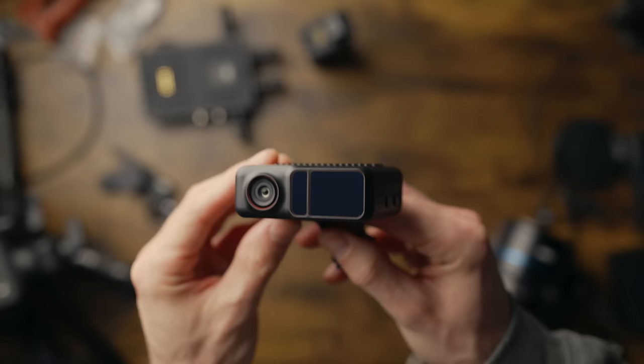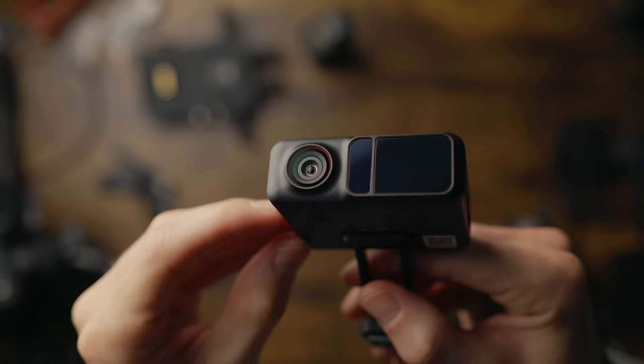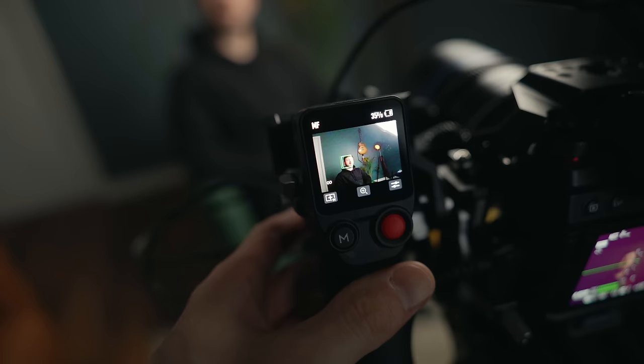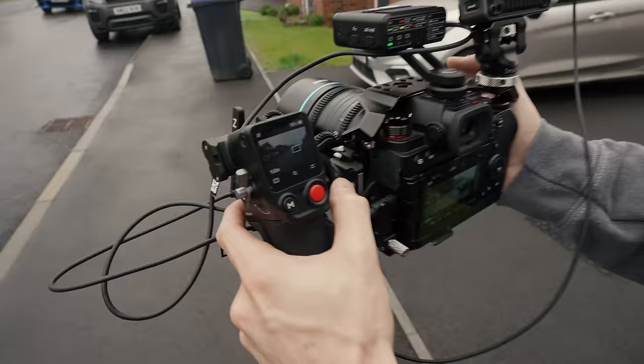The new LiDAR system has a few upgrades. Firstly, it's got an extended range of 20 meters subject focusing, whereas before it was 14 — quite a big difference — and improved accuracy. The old version had 43,200 ranging points, but they've almost doubled it to 76,800. So you're going to get a lot more accuracy with your autofocus — it's going to pick things up easier and recognize different things in the frame a lot better. As well as human detection, they've actually added vehicle detection now as well, and it works extremely well.